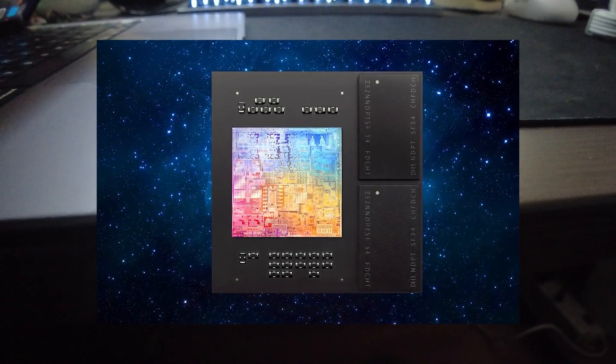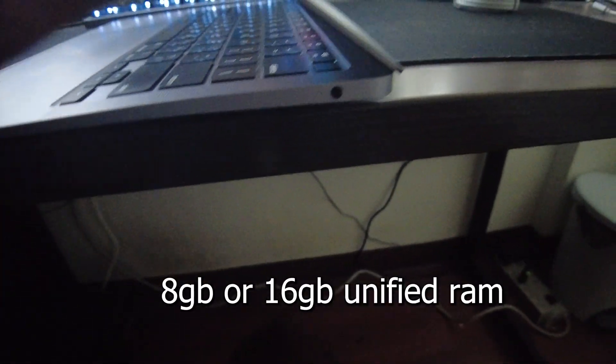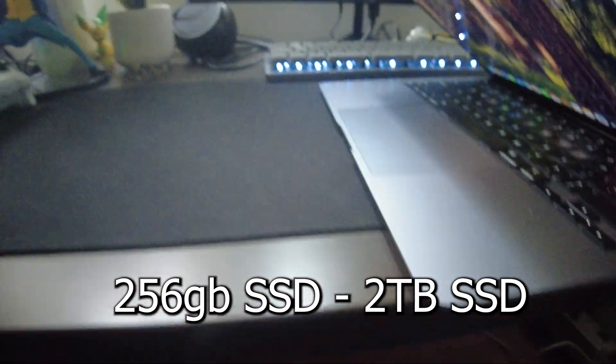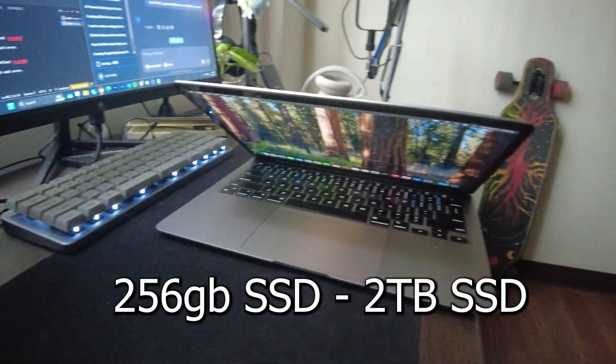Boot times are nearly instant, and thanks to the unified memory architecture, apps load quickly with minimal lag. The M1 MacBook Air comes with 8GB or 16GB of unified RAM — in my case, I got the 8GB model — which ensures seamless multitasking. Storage options start at 256GB and go up to a 2TB SSD, offering fast read and write speeds that significantly reduce loading times.